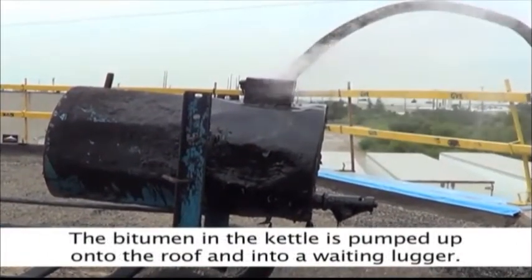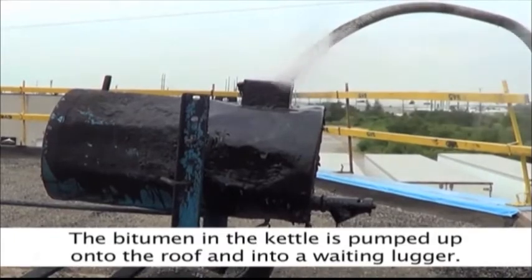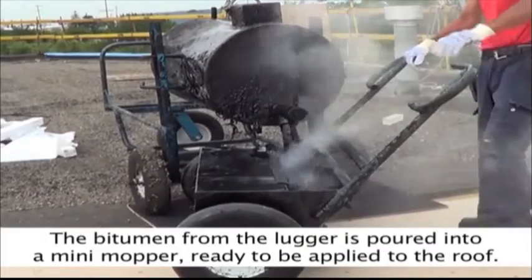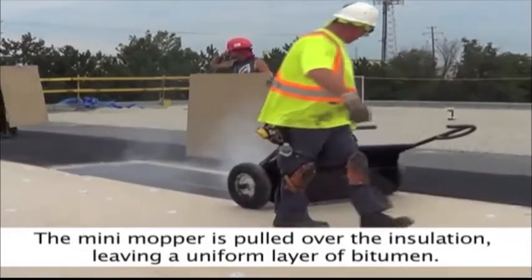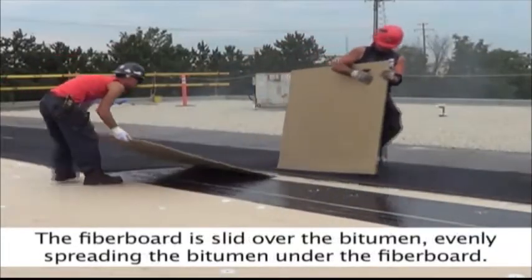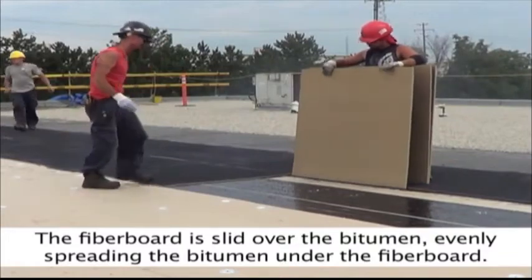The bitumen in the kettle is pumped up onto the roof and into the waiting lugger. The bitumen from the lugger is poured into a mini-mopper, ready to be applied to the roof. The mini-mopper is pulled over the insulation, leaving a uniform layer of bitumen. The fiber board is then slid over the bitumen, evenly spreading the bitumen underneath.